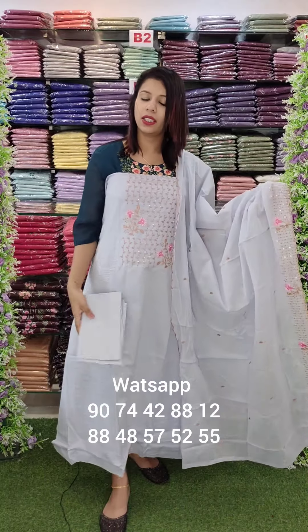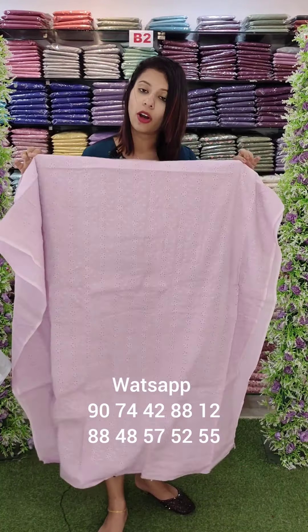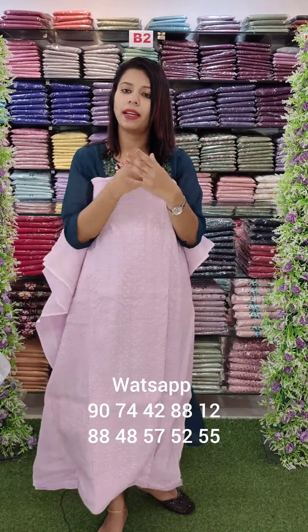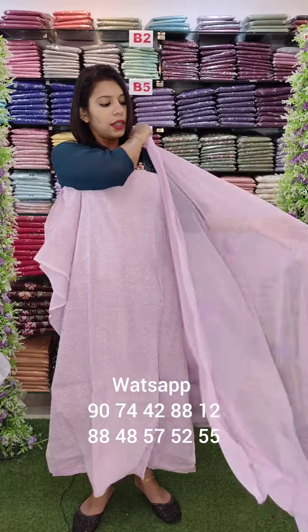Cotton bottom. Rate 1200. Light pink shade — hecoba with cut work and embroidery.